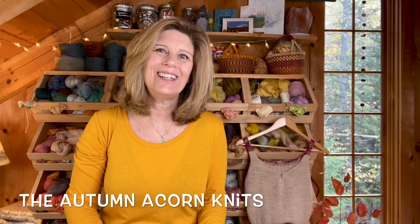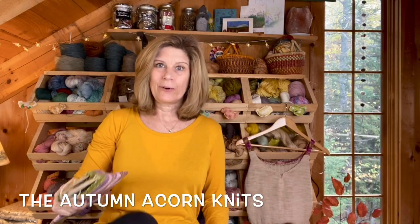Good morning, everyone. Welcome back to the Automate Core Knits. This is episode 44. My name is Judy, and this is a podcast about knitting and crocheting and yarn dyeing and anything else fiber-related that strikes my fancy. I am coming to you from the woods of New Hampshire where I live with my husband and our black kitty.